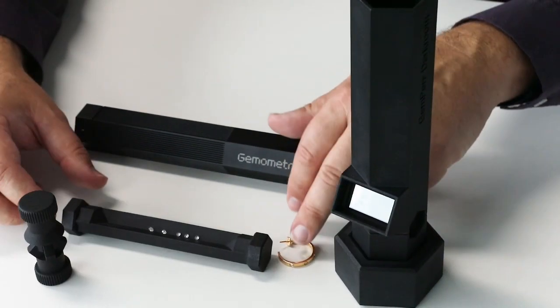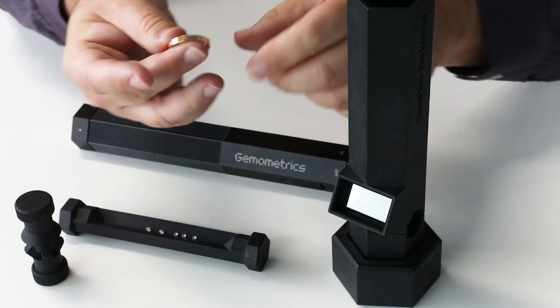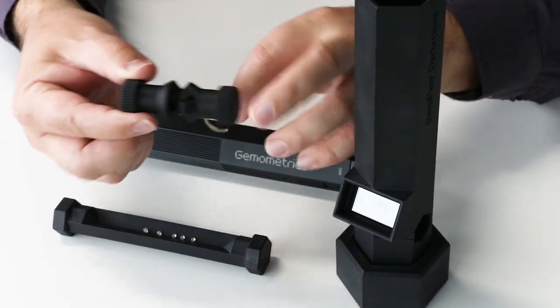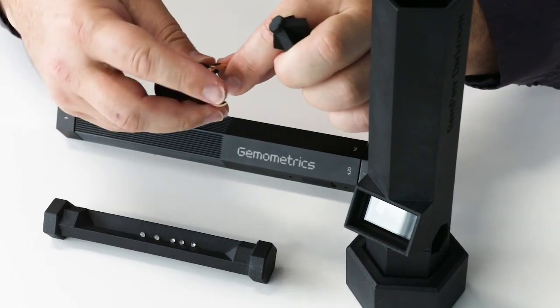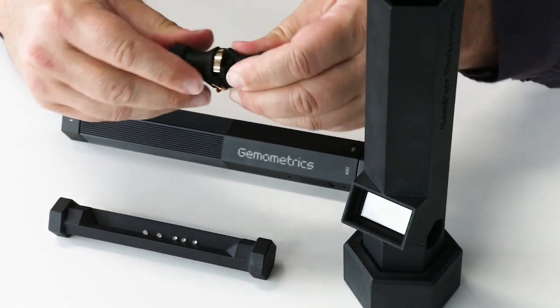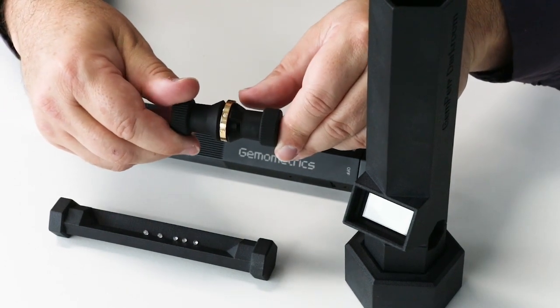If you've got some set stones that you want to have a look at, you put them in the set stone holder by pulling it apart, placing it in between the two, and locking it together so that it rotates nice and easily.